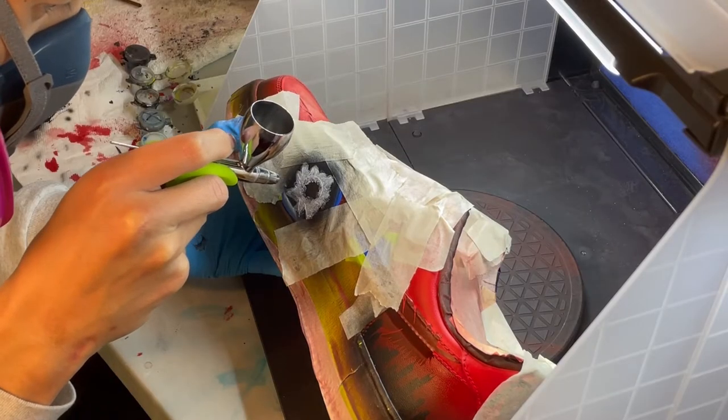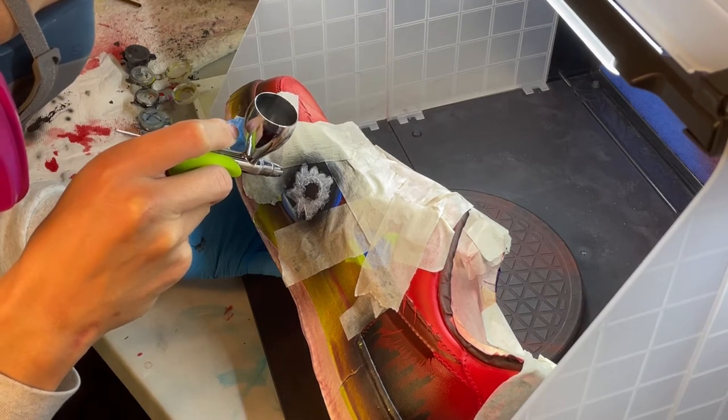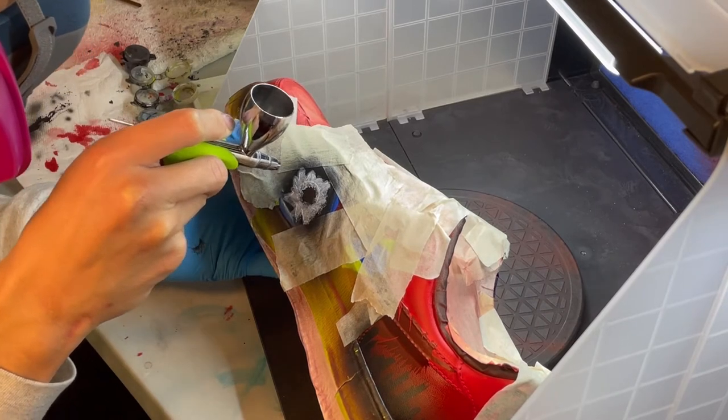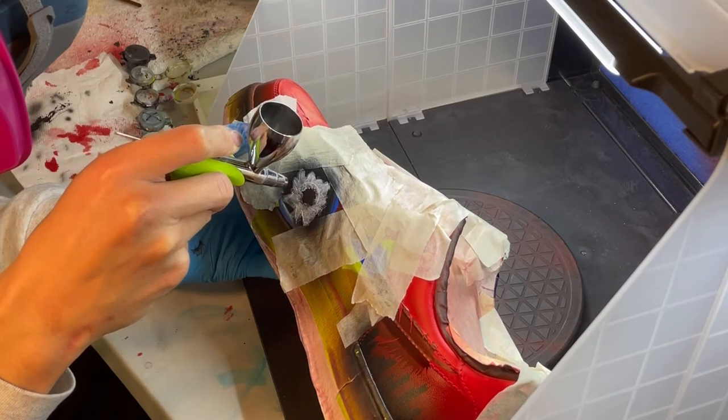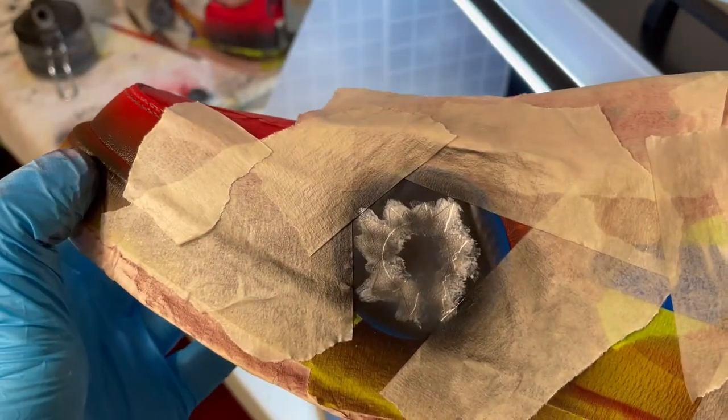Once the silver is dry, I shade in either dark gray or black to give the ripped metal a 3D effect. Think of a light source coming from above. The bottom parts of the metal pieces will have the least amount of light reflecting from them and therefore will be darker than the rest. It should look something like this.